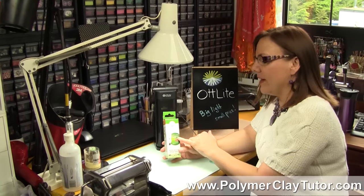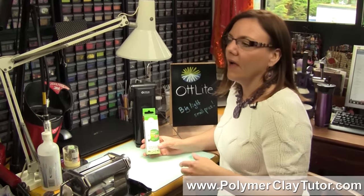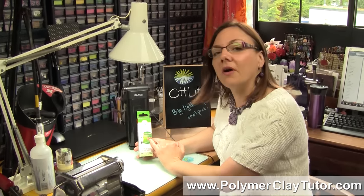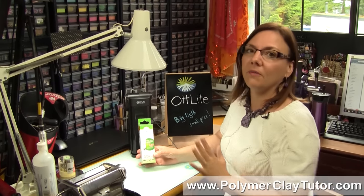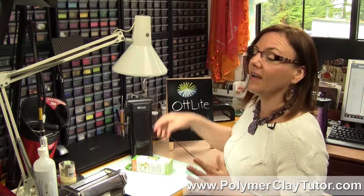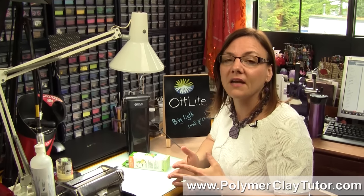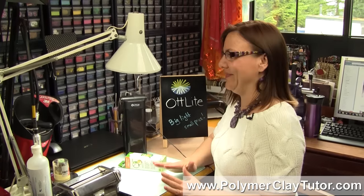Now this bulb I got at my local Canadian Tire, which is like a hardware store — you can buy them online — but here in Canada the bulb cost me $10. So an old lamp and a bulb for $10 and I've got a big OttLite. And I know that the large floor standing models and those different kinds are much more expensive than that.